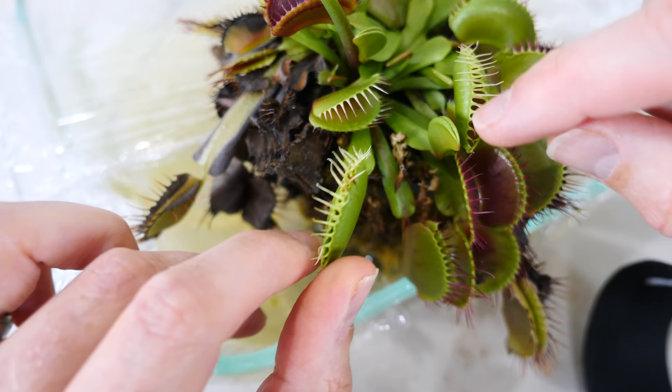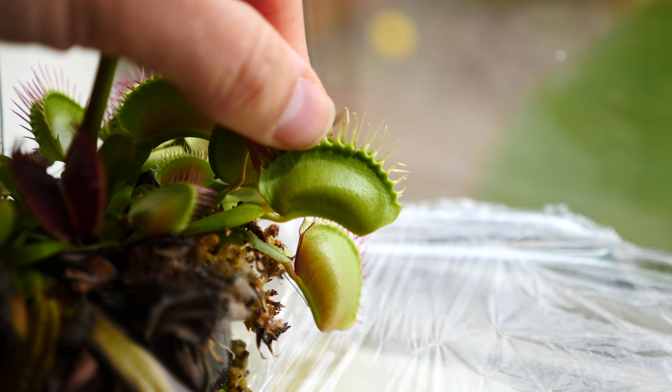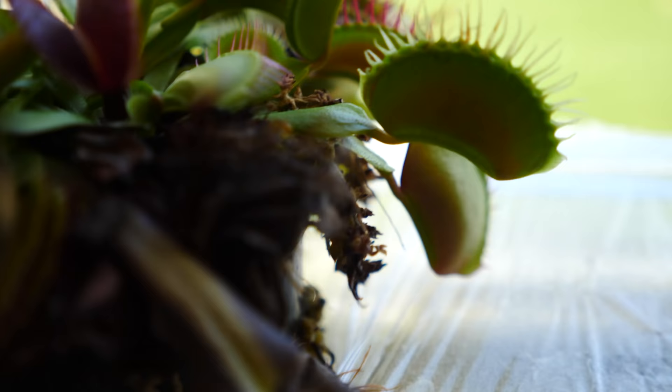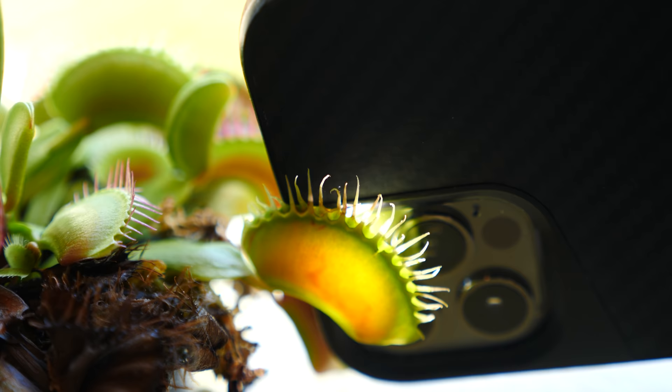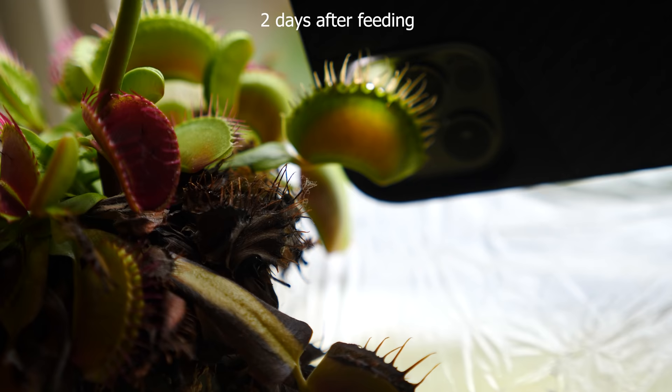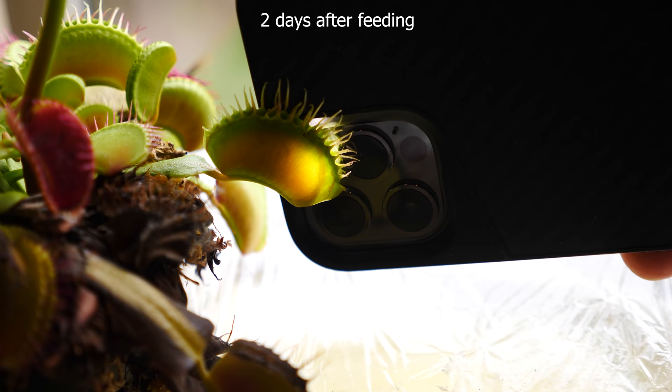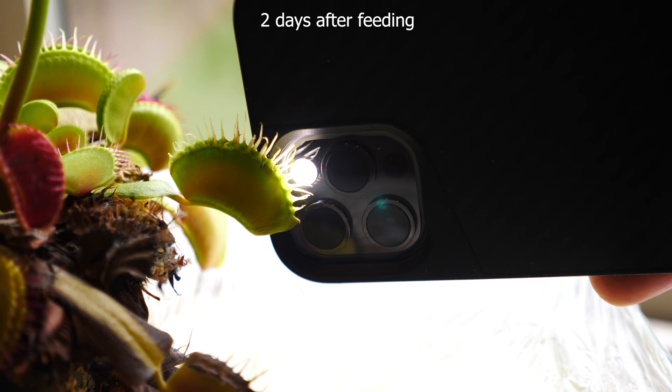There you go, my pretty. Enjoy. The leaf has completely sealed now, so it's actually digesting it in there. It's been 24 hours now — I'll shine a flashlight behind it and you can see the blood in there. I actually don't see the blood in there as well as I did yesterday — maybe it dropped to the side. But anyways, it's still sealed and looking good, and it's probably digesting it now.